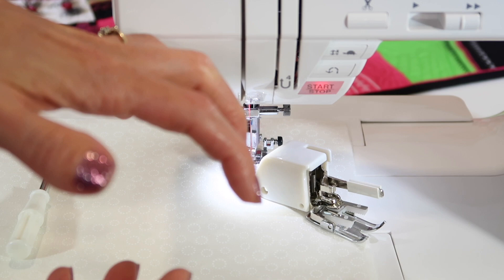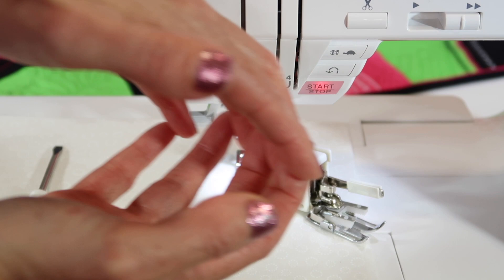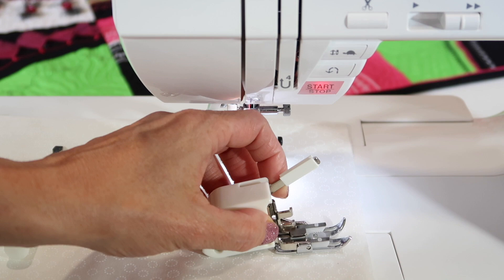There are actually teeth right here that are going to grip the top fabric, while the feed dogs below grip on the underneath side. They're going to come together and then pull the fabric through the needle.